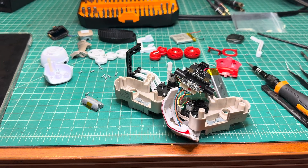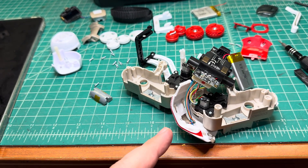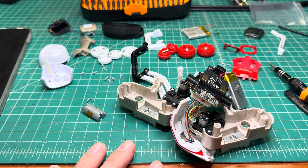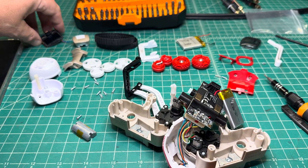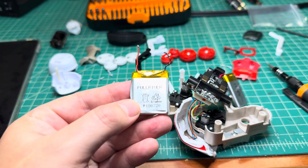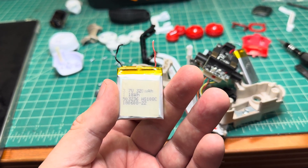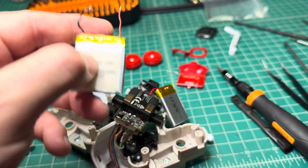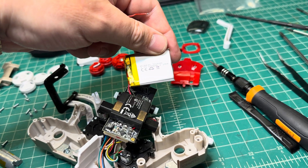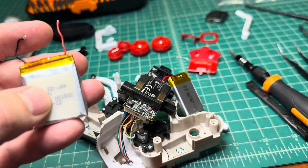Hello everyone. Today I'm working on the battery replacement in the Cosmo smart robot. It's a really neat device I bought years ago for my daughter, but over the years the battery gave up. That's the original battery — I just pulled it out and it's 3.7 volt, 320 milliamp-hour. I'm installing a slightly bigger one — 620 milliamp-hour. It should still fit, and I hope it will last longer.